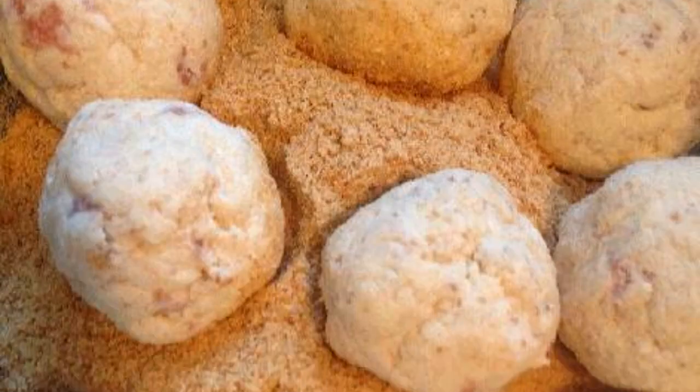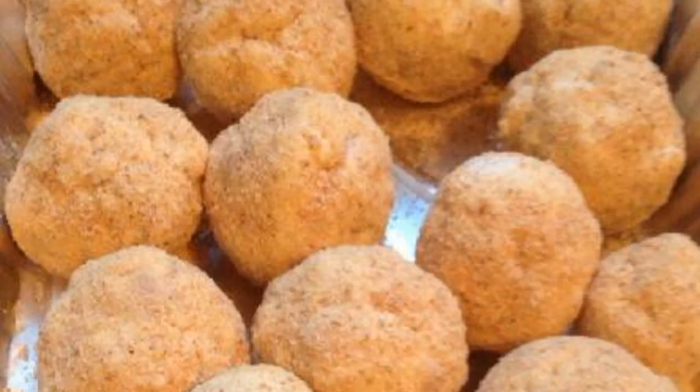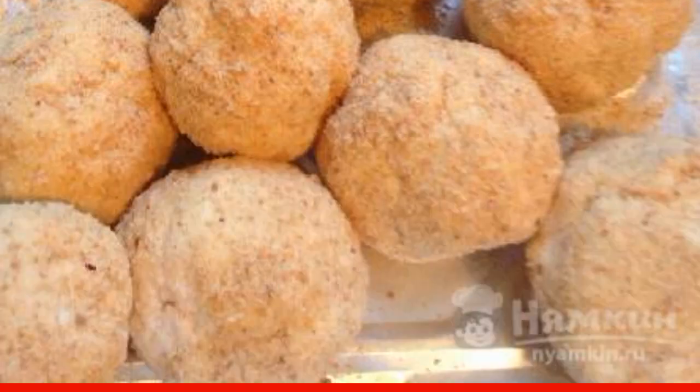From the resulting dough, we form small balls. We try to take the same amount of cottage cheese so the blanks will be baked evenly. We roll each billet in breadcrumbs. We send it to the refrigerator for half an hour, and then we roll again.